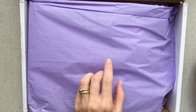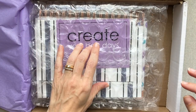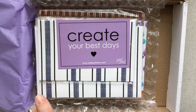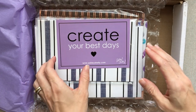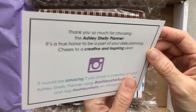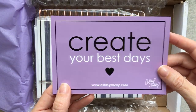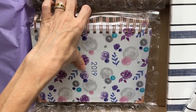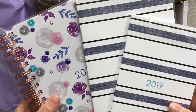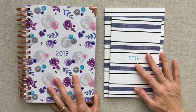This is the way your Ashley Shelley planner will come packaged — in some really pretty tissue paper in her signature color and bubble wrap. It came exactly like this; I've not taken anything out. The bubble wrap kept everything in place and really nice. There's a little card from Ashley talking about sharing on Instagram: 'Create your best days.' Here are the beautiful planners, and I'm going to get all the packaging off, do some pen testing, get acquainted with them, and then I will be back for the review.